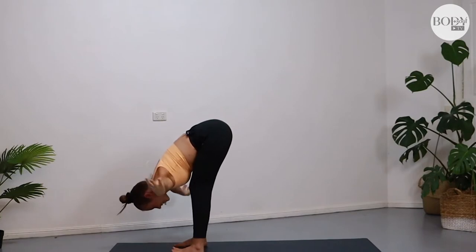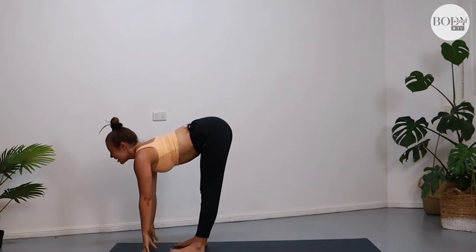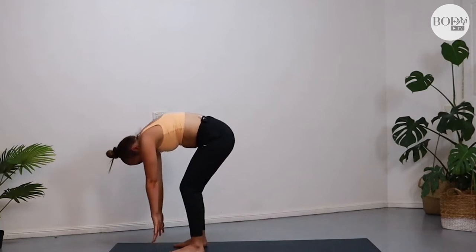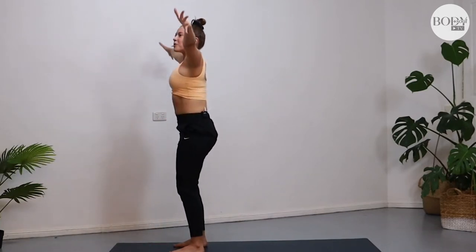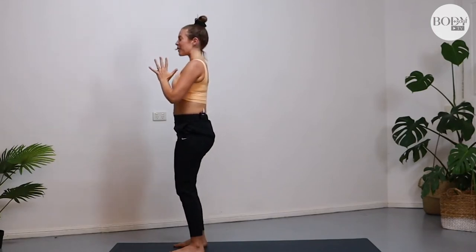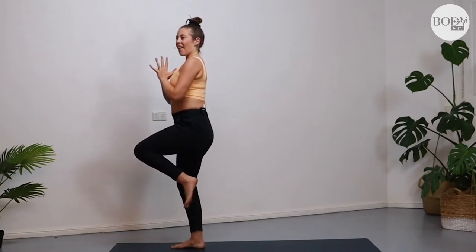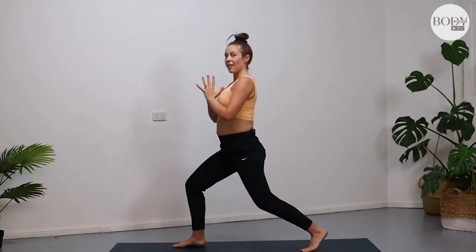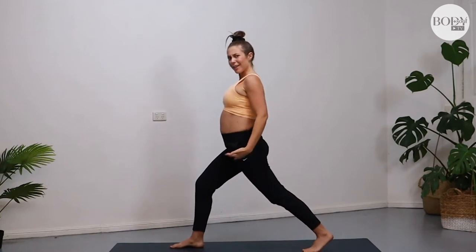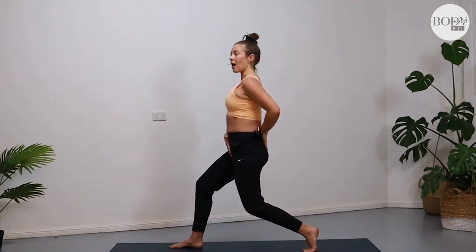Gently release the hands down to the mat. Take a little halfway lift of your chest, just open your heart. Then soft knees, fold on in. With a nice round spine, come up to standing. Plug into the feet. Inhale, reach the arms overhead, and as you exhale, take your hands to prayer at your heart space. Bring the weight into your right foot, take the left knee up into your chest, and then step it back slowly into a nice lunge. Keep a bend in your back left knee so you're not hyperextending and crunching into the lower back.